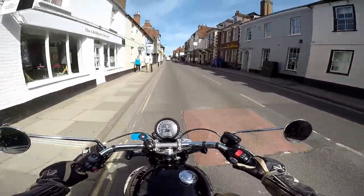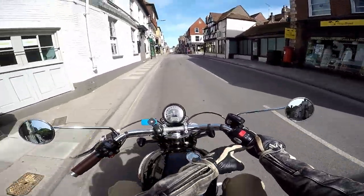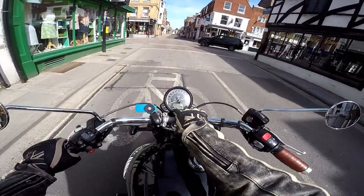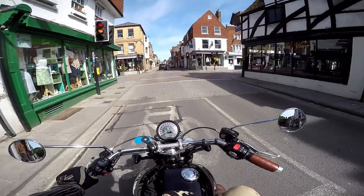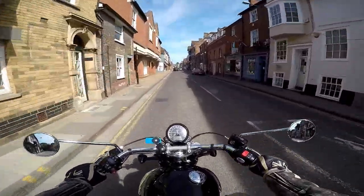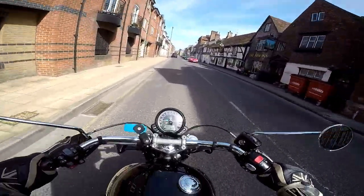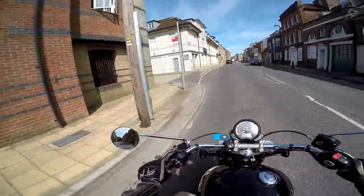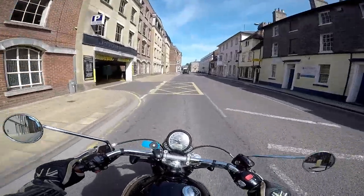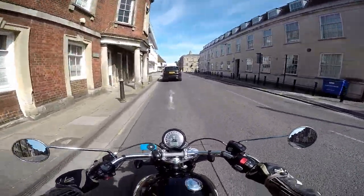Now we're in town, so I'm going to change into rain mode to keep things smooth, because you'll notice I'm in first gear and just juttering about a bit. To select rain, you press the button and it flashes, then you engage the clutch to confirm. I'm now in rain mode. It just means if you're in first going through these streets, you don't get quite the jolt. I'm not using the clutch here at all — just being gentle with my wrist — and you don't get the jerk that you would in road mode.